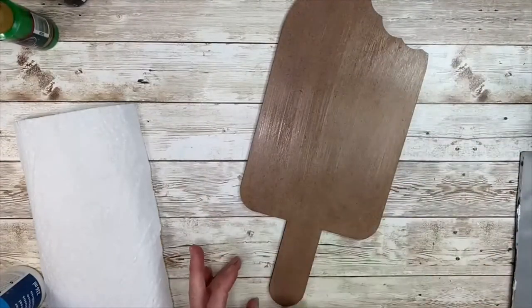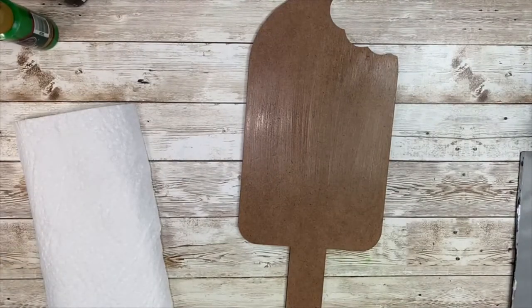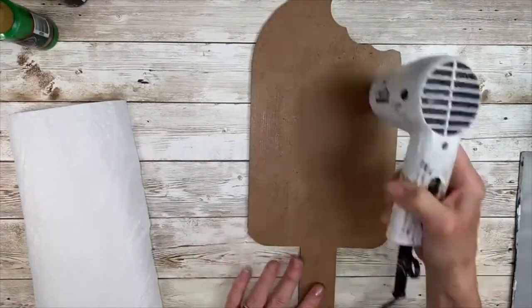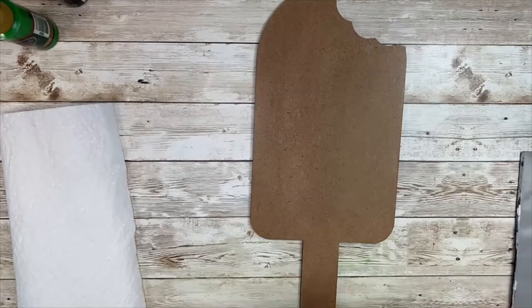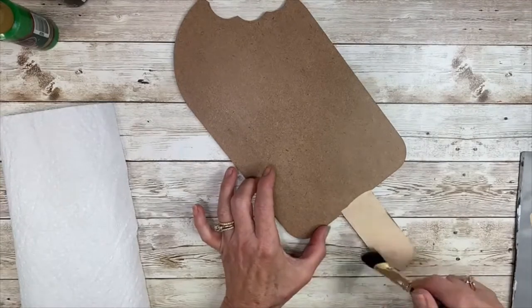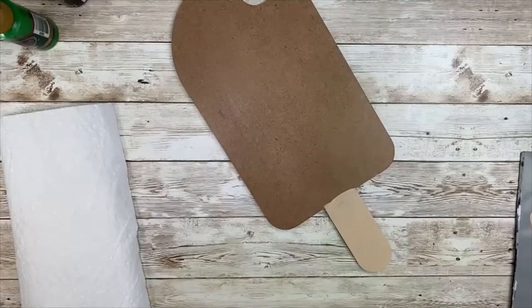Now if you're going to be using this for a door hanger or putting it on a wreath, you may want to put the multi-purpose sealer on both sides — that will protect it from the elements, especially if you're in humid weather. After a quick dry, I am going with Toffee, which is a light tan color for the popsicle stick, using a three quarter inch brush. I'm putting the paint on nice and smooth, working it from the center out. This will help prevent any paint from running down over the edges.